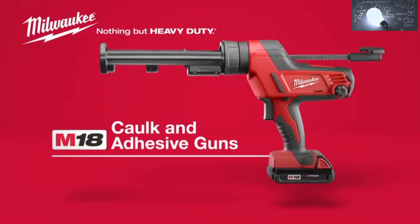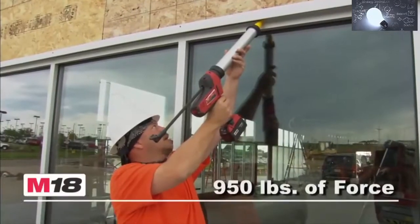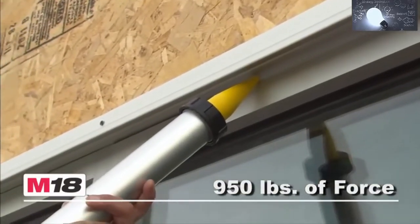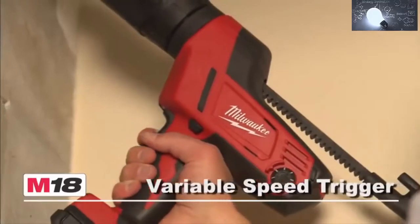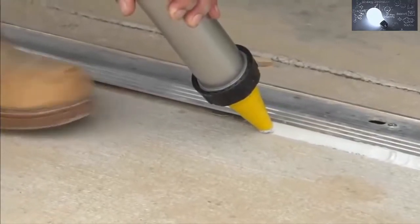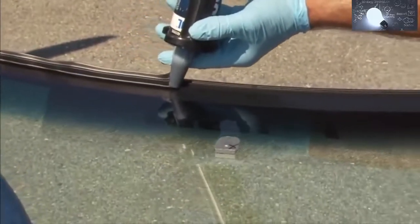The Milwaukee M18 Cordless Caulk and Adhesive Gun — the most powerful cordless caulk gun on the market. Milwaukee-built all-metal gears provide an industry-leading 950 pounds of pushing force for even the highest viscosity materials. The variable speed trigger and 6-setting speed dial offer precise control of flow rate, and constant flow technology maintains a constant bead.